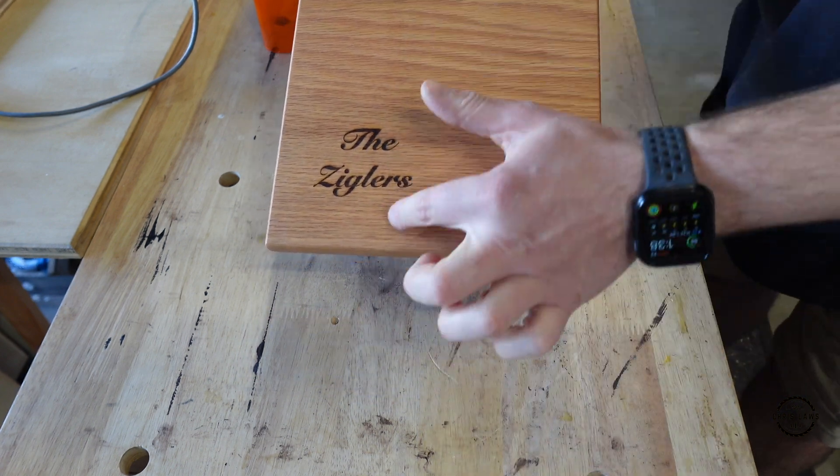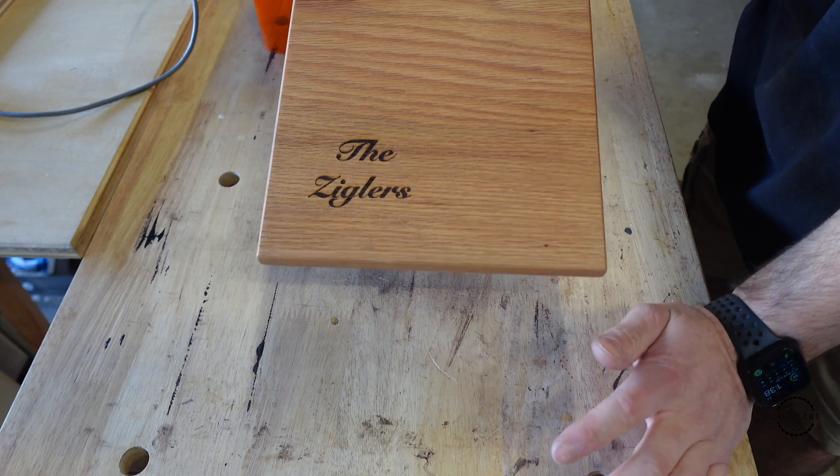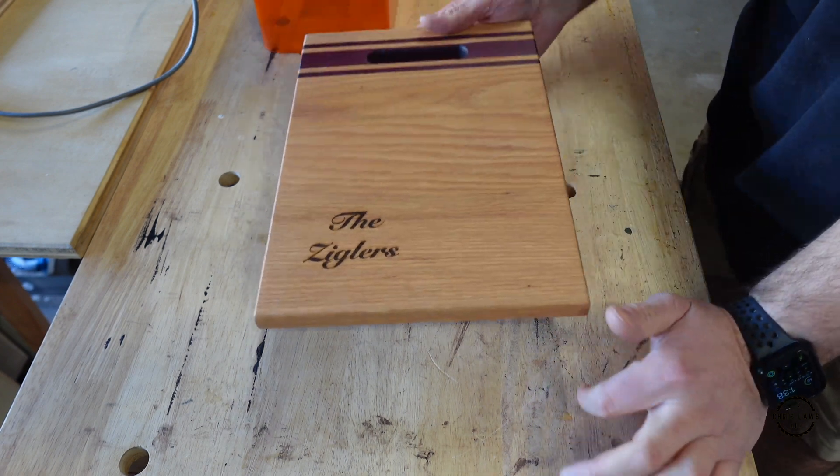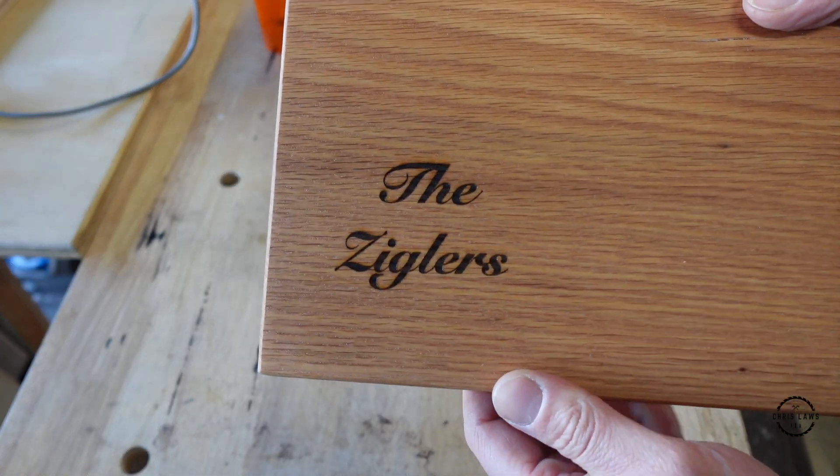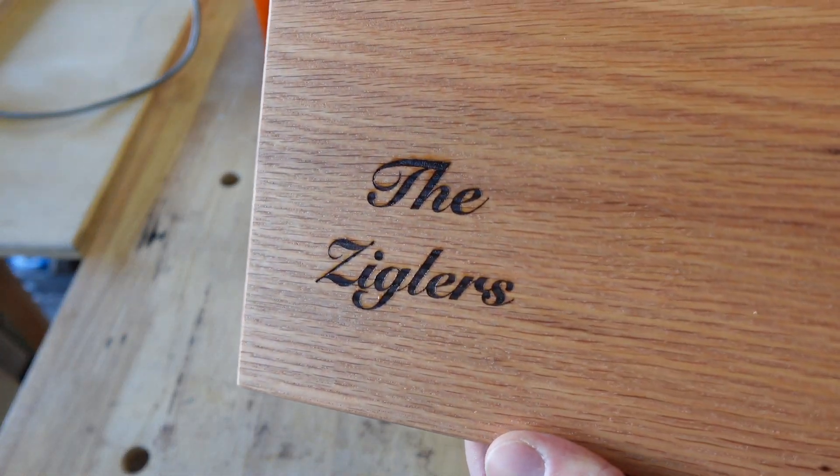Although there is some burning around the edges, I think it looks the best like this. It will be a nice piece.